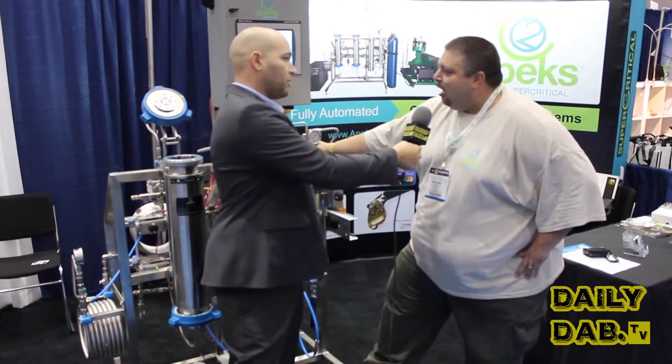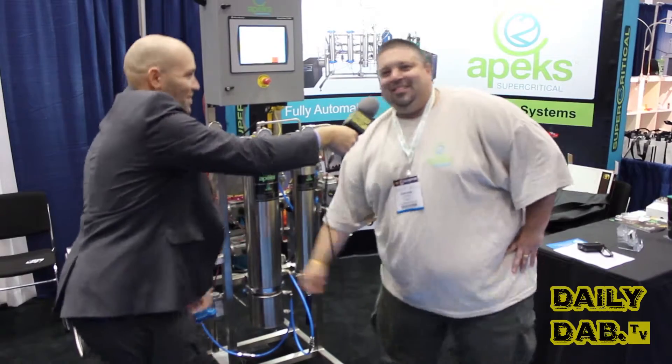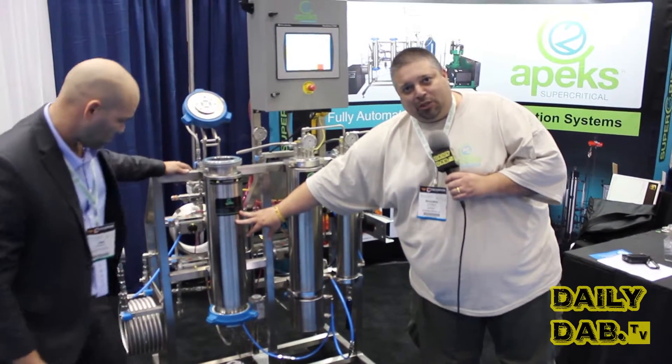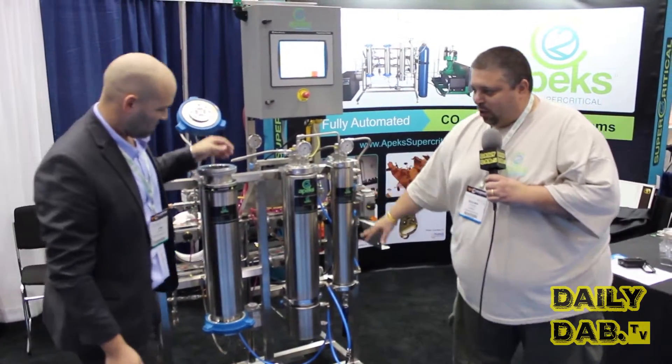Sean, tell us a little bit more about it. What we have here is our 2005 LD — fully automated system. This is your extractor side, holds up to 3 pounds of material on this side. This is our separator side, and this is the secondary separator side.